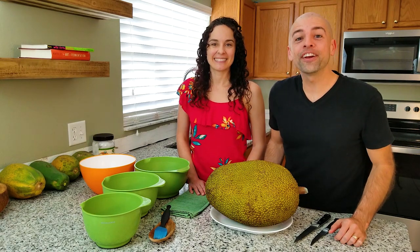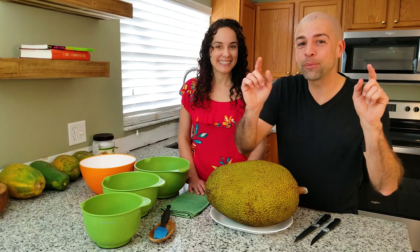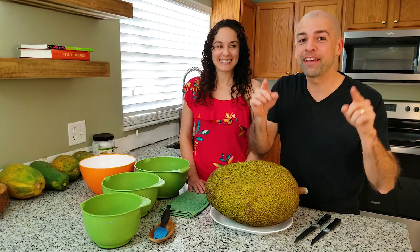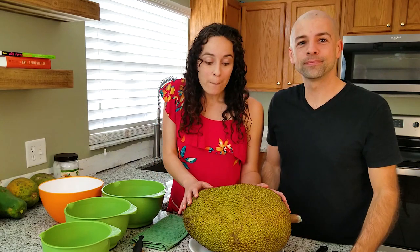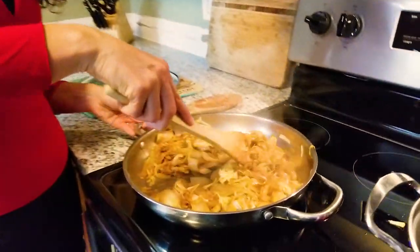Hey guys, today we are doing something very different. Normally we are out on an adventure, but this time we're bringing you into our kitchen to show you how to cut up a jackfruit and make one of our favorite recipes called sloppy jacks. It's a variation of the sloppy joe, but it's plant-based, very meaty nonetheless. It's gonna be delicious.